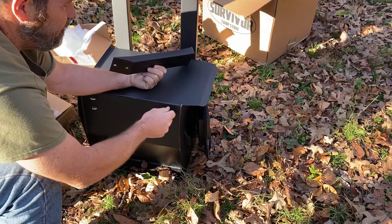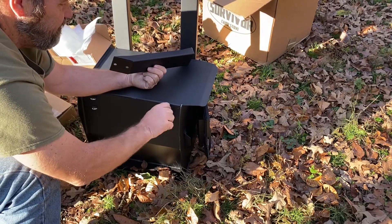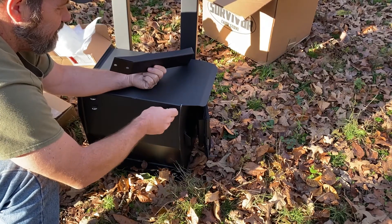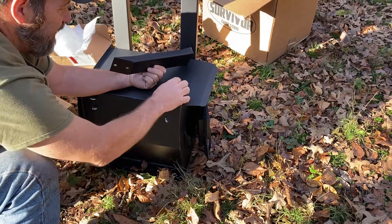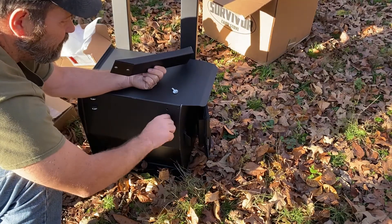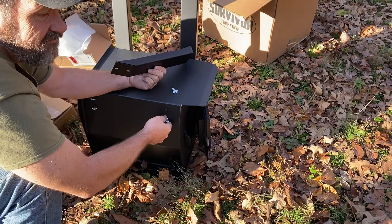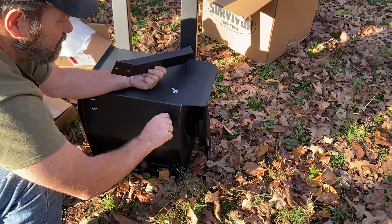$175 for this one versus... there were other ones like the Alpine, which is a half-barrel I think. It probably would have worked. It was in the $200 to $250 dollar range.